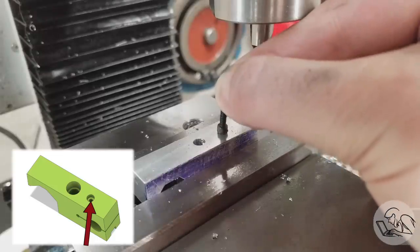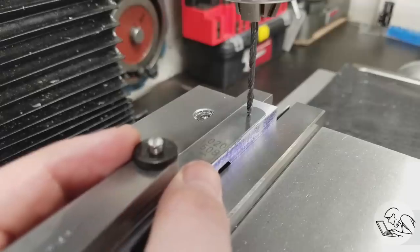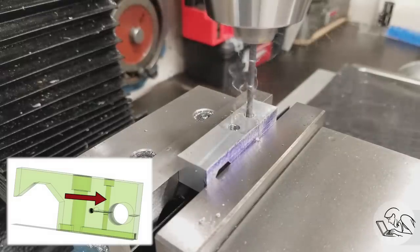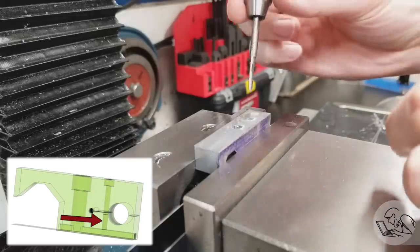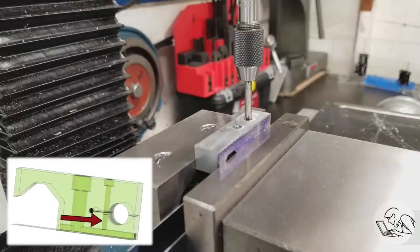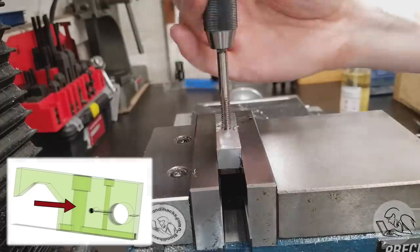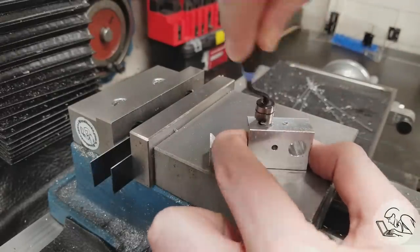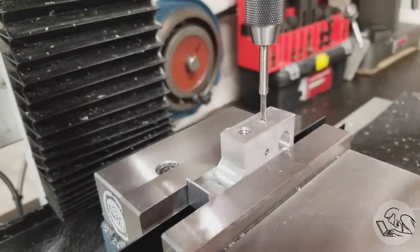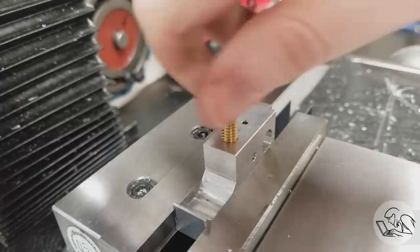I counterbored the top of the 4-40 hole for a cap screw using a two-flute center-cutting end mill — maybe it's called a slot drill, I get yelled at every time I do or don't call something a slot drill. A little test fit with the bolts — the counterbore is deep enough and that looks great. I love counterbored cap screws, they look so nice. Now the top half of the clamping hole needs to be clearanced, so depth is critical; I'm using a feeler gauge to find the exact top surface. This is another good design-for-manufacture lesson: if I had not made this a through-hole, it would have been impossible to tap from above without a very long specialized tap, but tapping from below worked just fine.